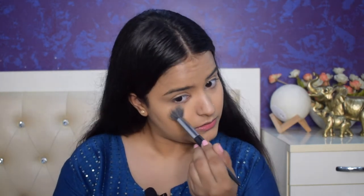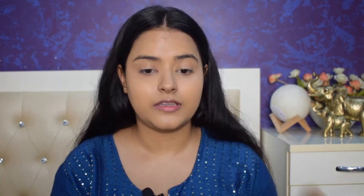Before my concealer creases, I will set it with my compact. Holding the brush feels so weird. I feel like I'm doing makeup for the first time. It doesn't feel much difficult, but still — it's just that my hand is paining so much. So I'll complete my base later and first do my eyes.